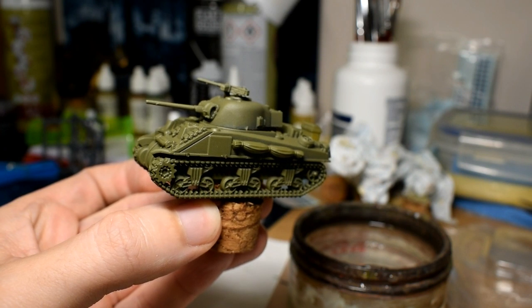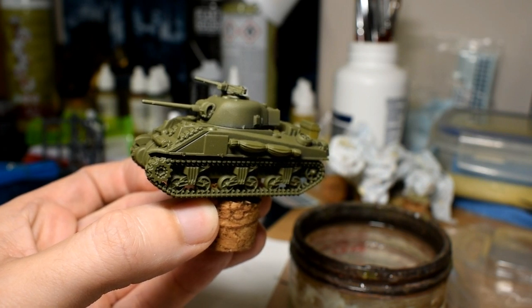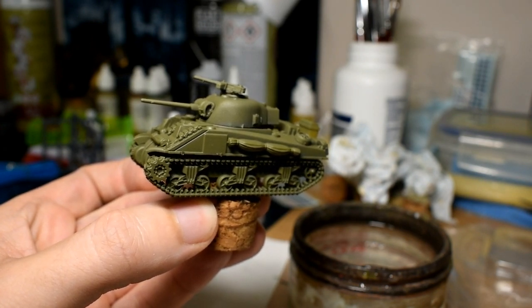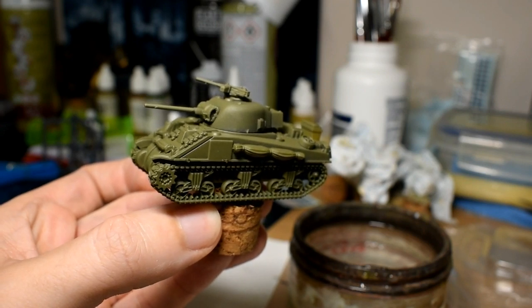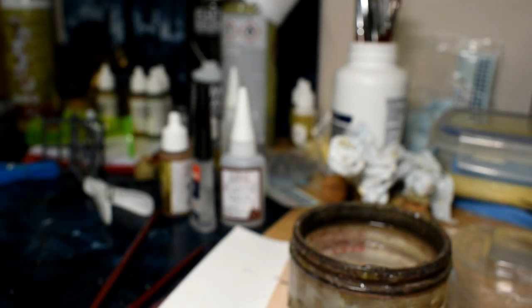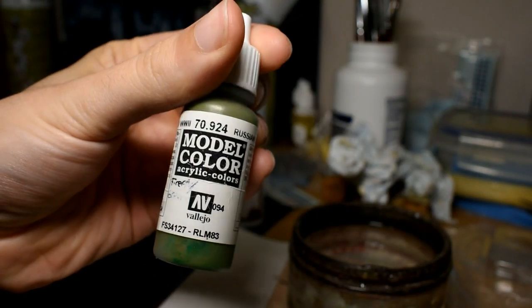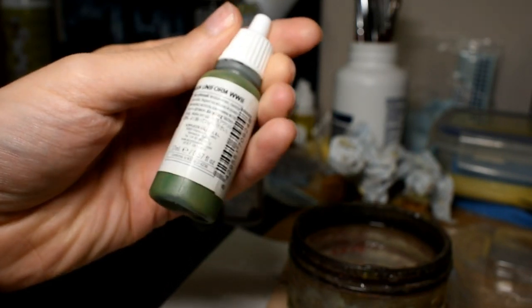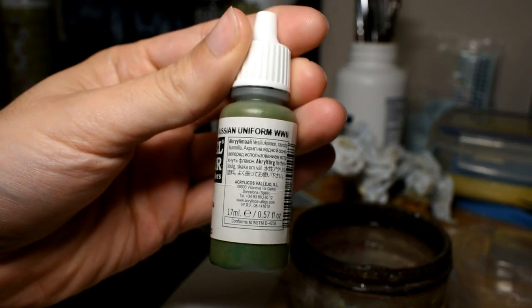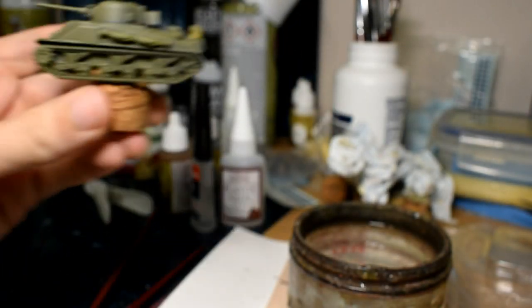If you can't find a British base coat spray and you haven't got an airbrush, I would say base coat it either gray or brown - leather brown or uniform gray from Army Painter usually does the trick. Then you're going to get your base coating brush out and do it in Russian Uniform, Vallejo color - it used to be called Firefly Green when they changed their paint names a while back.